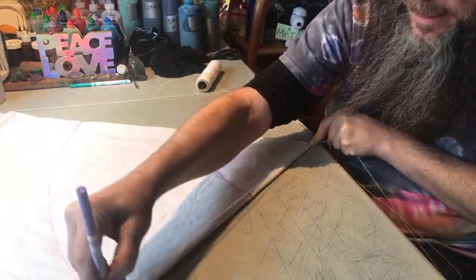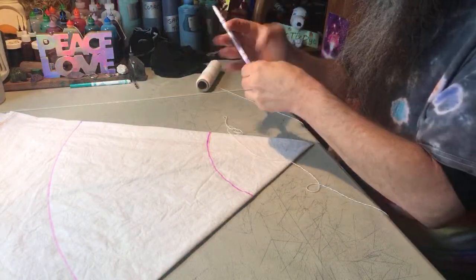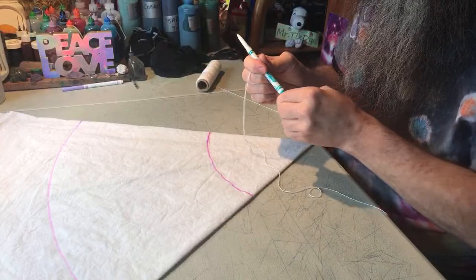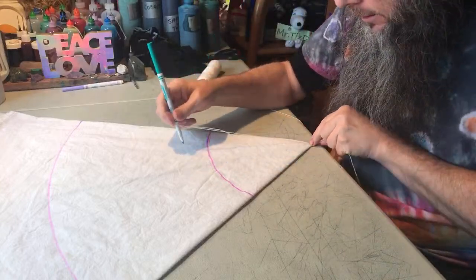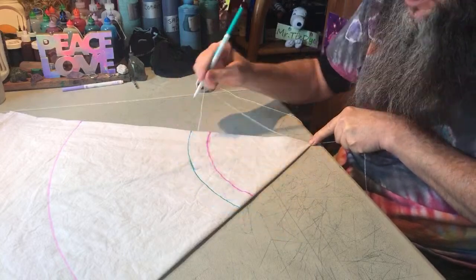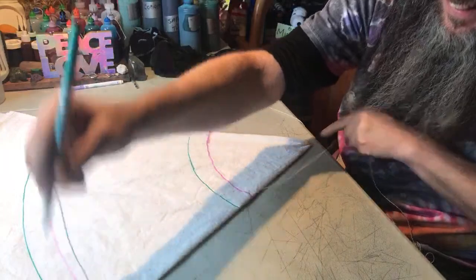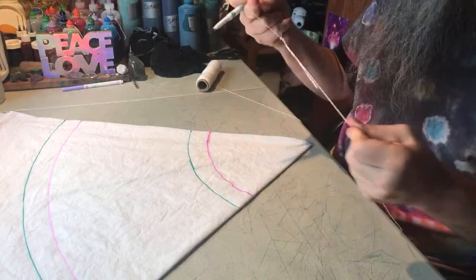Since I'm doing a double peace sign, it'll be easier to see which lines are fold lines and which are dye lines if I use separate colors. I'll draw the dye lines in green — going out just a couple inches from the fold lines. The green ones are my dye lines. I'll also extend the slip knot out bigger because after I'm done folding I'm going to slide that over the tapestry to hold things in place.